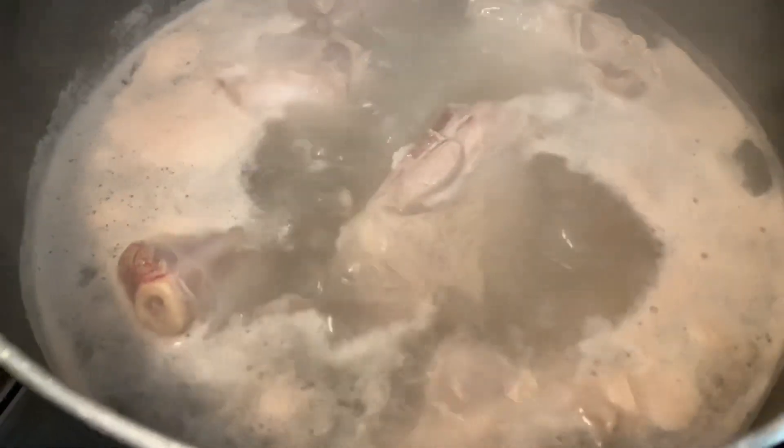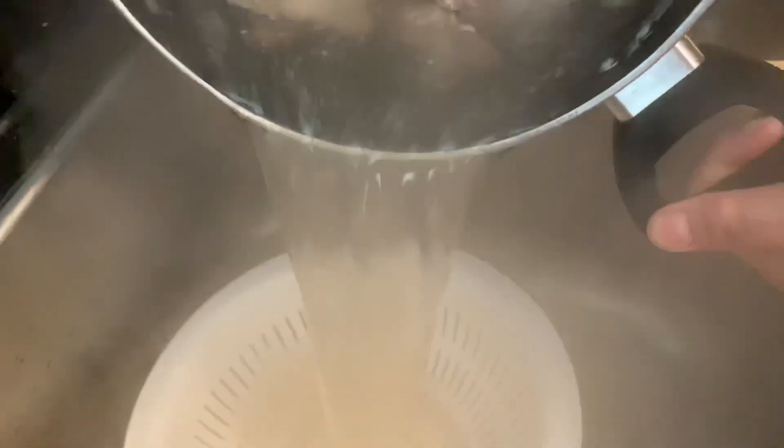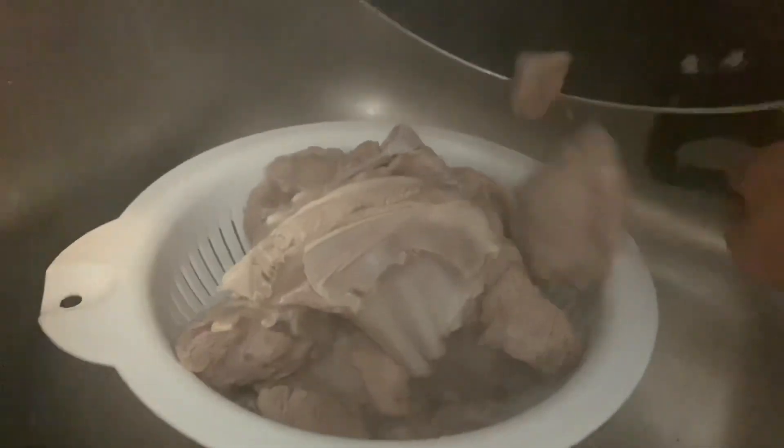It's been a few minutes and I'm going to go ahead and dump this water out, then rinse the meat one more time and place it back in the pot. Then I'll be adding new hot water on top of the meat just enough to cover it.